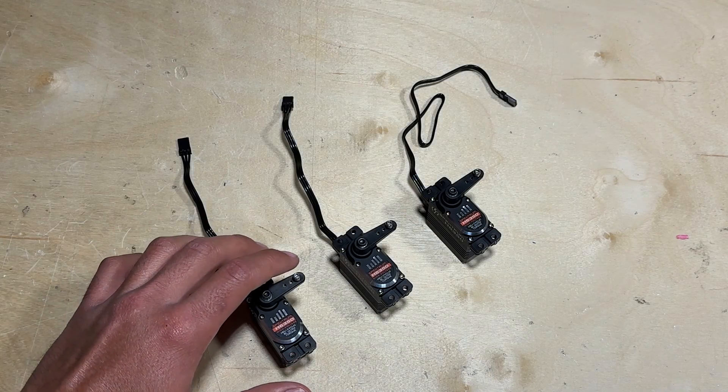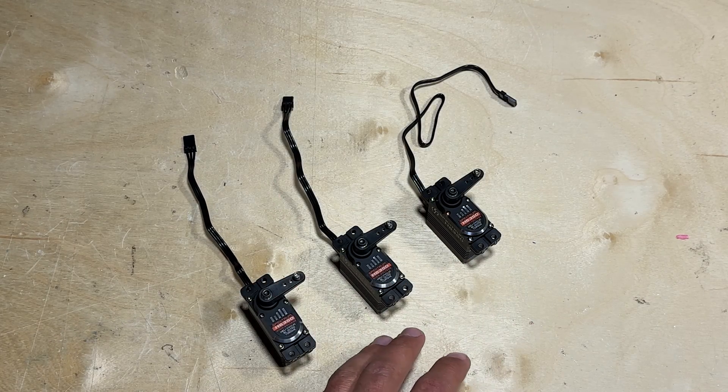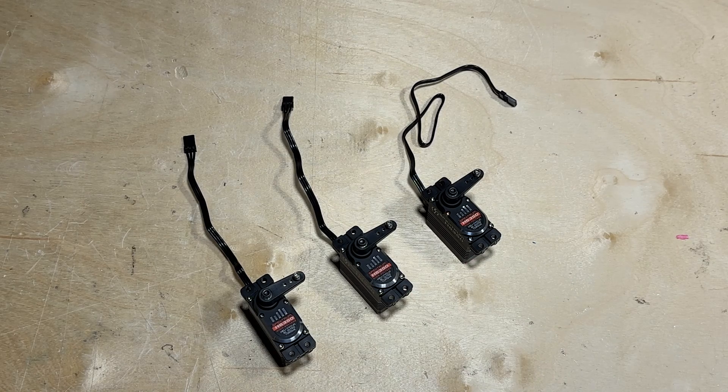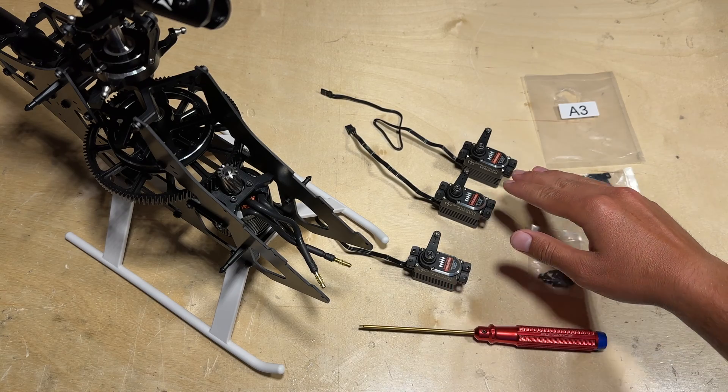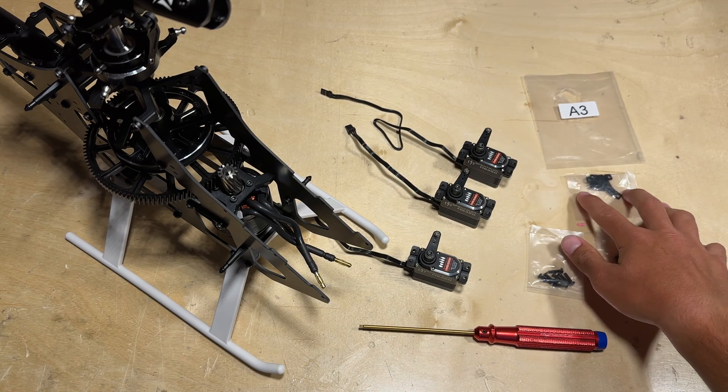Once you've gotten your servo arm with your linkage ball installed on the servo, go ahead and repeat the process for the remaining two cyclic servos. With the servo arms installed on all three cyclic servos, go ahead and locate package A3 where you can find the optional servo mounting plates.